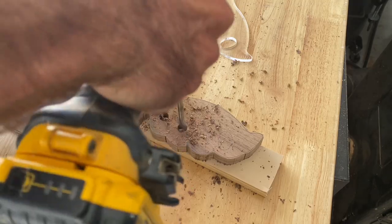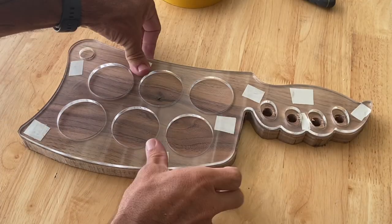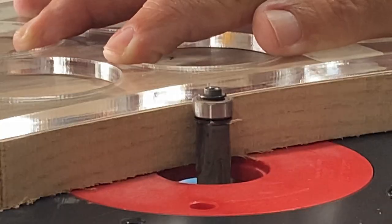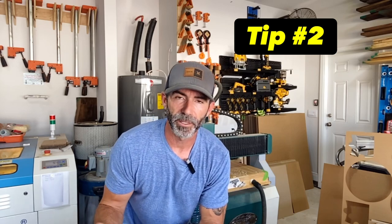Then we're going to use a sacrificial board to go under the workpiece while we drill these holes — we'll get a cleaner cut. Moving on to the router table, we're going to position the wheel so it rides along the template cleanly. Doing any type of router work, the name of the game is preventing chip-out and blow-out, all that nasty stuff.